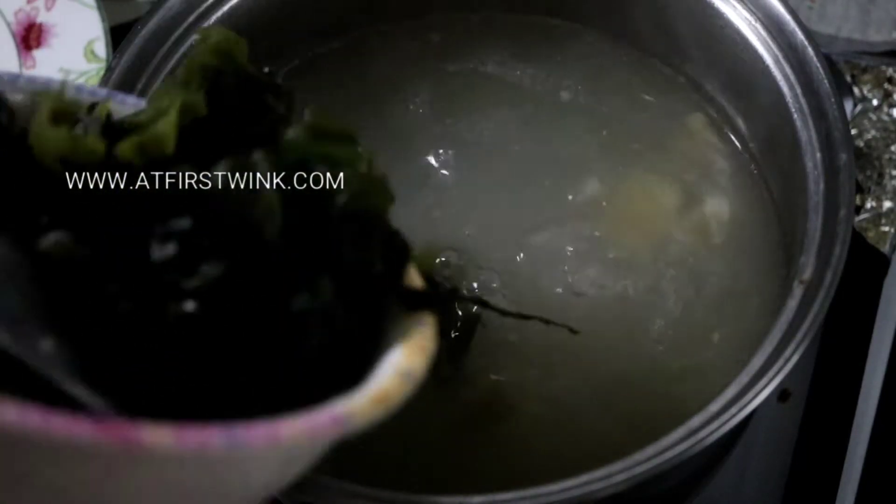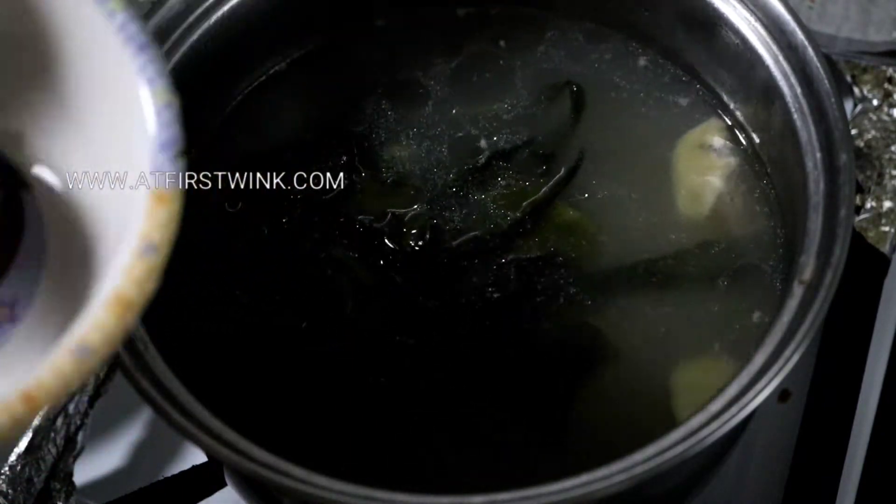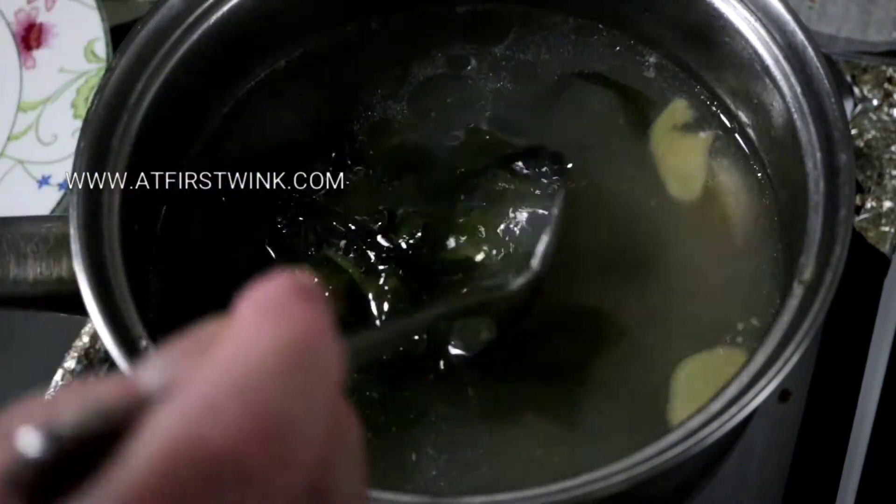I added them to homemade chicken stock with a few slices of ginger, but you can also use store-bought chicken stock. It is about 1 liter, which is 3 to 4 bowls of soup.